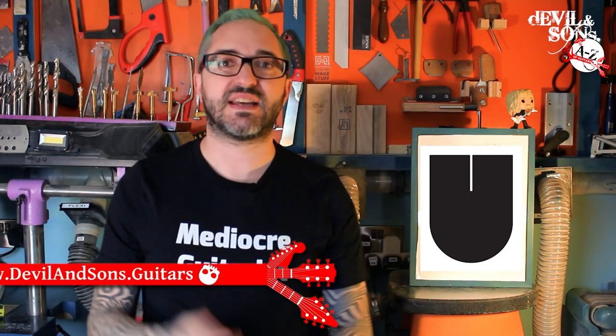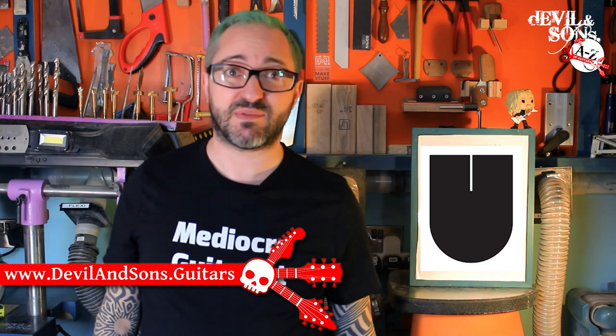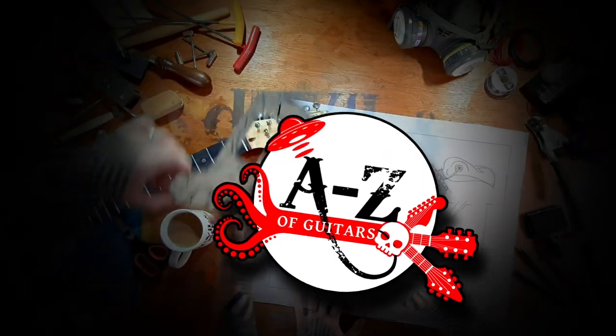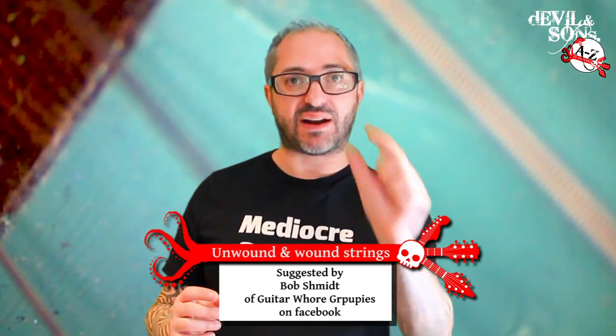Hi people, Daniel from Devil and Sons Guitars here. Thanks for tuning in. You may well not have a clue that there are different types of strings, wound and unwound being the two main ones I'm going to talk about today. I'm going to talk to you now while I show you some images that I'm taking with a magnifying video of some strings.